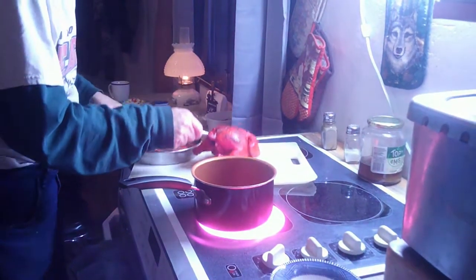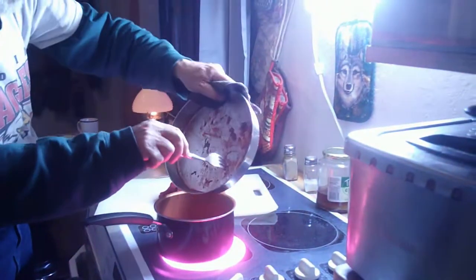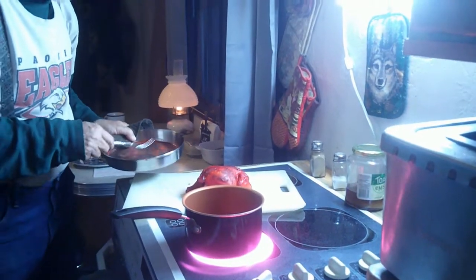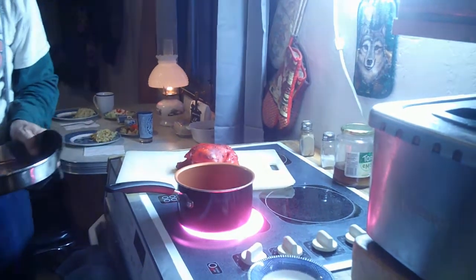I'm going to get this out of the pan, and I do think I'm going to cut this in half real quick just to make sure that it's done all the way and so that each of us gets a half. We'll be back in a minute. Okay, so this little experiment has come to a conclusion and I'm ready to give it a try.